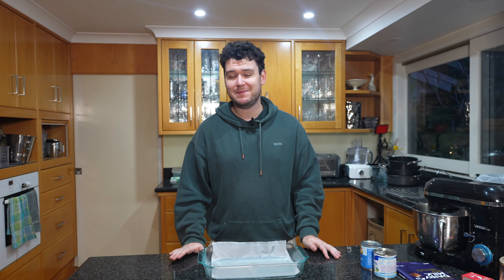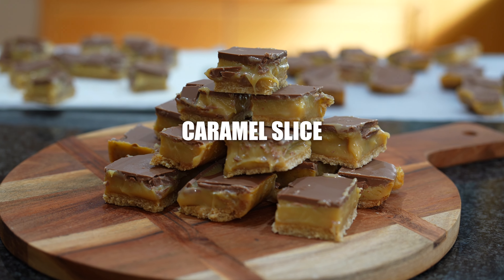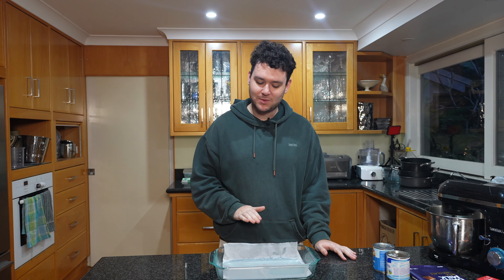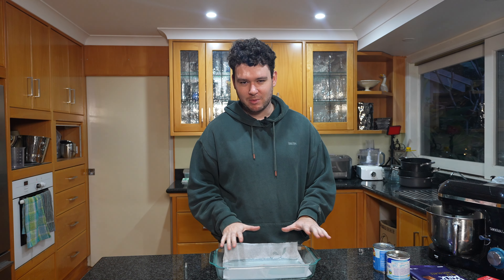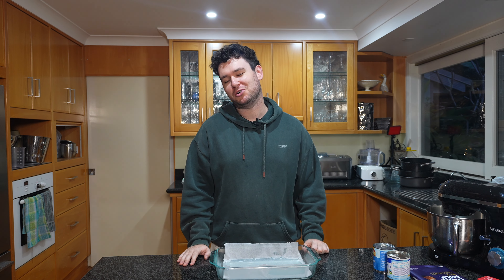Hi, I'm John and today I'm going to be making an Australian classic, a delicious caramel slice. This recipe is super simple but it is done in a couple of layers. We're going to start with the easy biscuit crumb base, bake it in the oven, move on to our sticky delicious caramel and then top it with some chocolate.